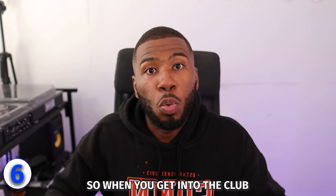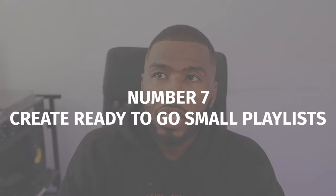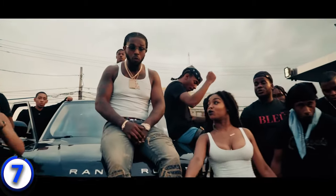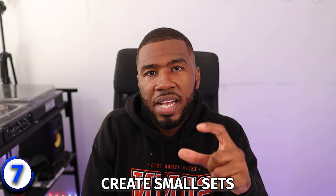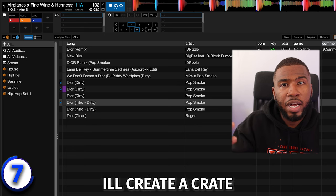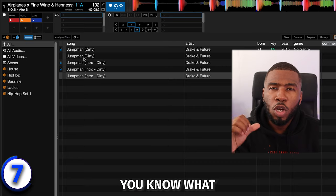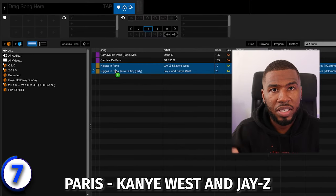It's all about preparing yourself before the club so that when you get there, you're not overthinking and stressing. Number seven is to create ready-to-go small playlists. I struggle with hype hip hop — when I play something like Pop Smoke's Dior, I really struggle with carrying it on. What I've started doing is creating small sets to help me with that. I'll create a crate and put Pop Smoke at number one, then go through my crate at home and decide: maybe Jumpman by Drake after that, then Mo Bamba, then Paris by Kanye West and Jay-Z.